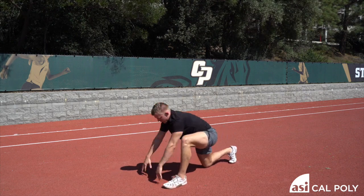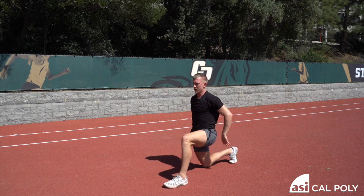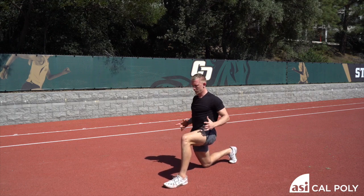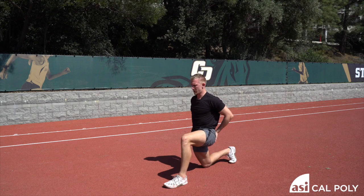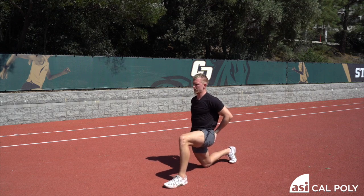Now from here, set up in a good lunge position, just come right up. You're going to squeeze your butt and then move your hips forward, back and forth for six reps. Really working on that hip flexor now — you may feel it in the quad as well, keeping that glute contraction.